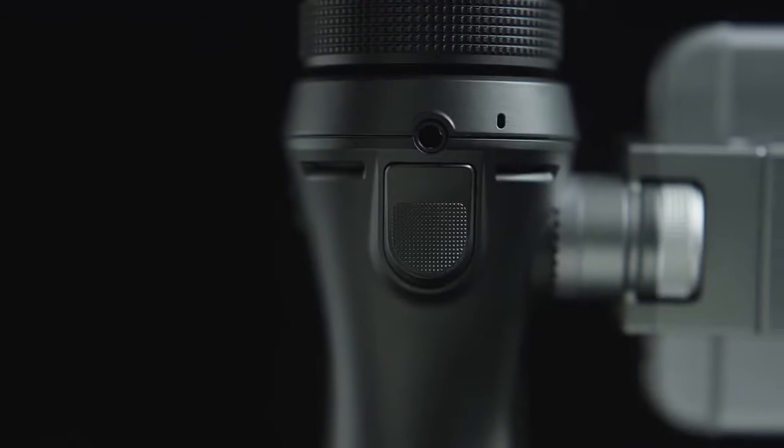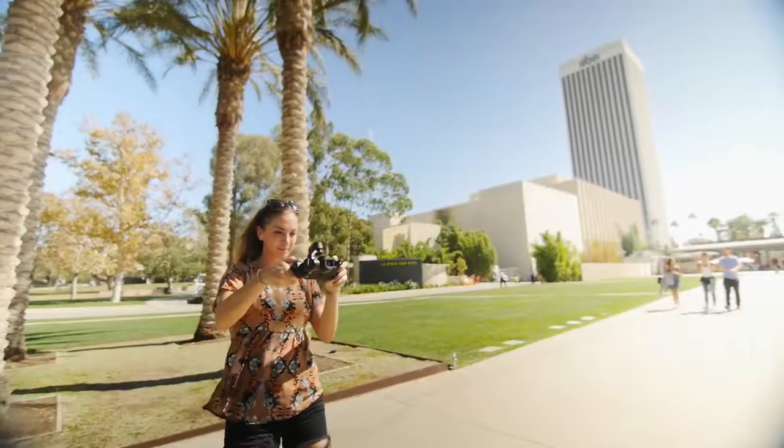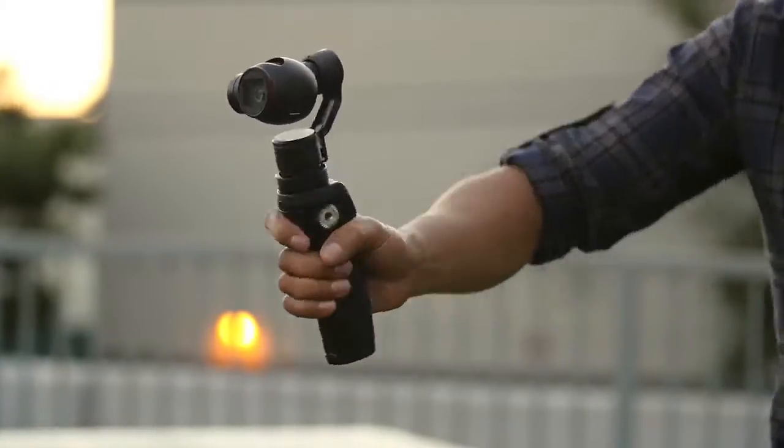The built-in joystick allows full control of the camera for perfectly composed pans and tilts. With the accompanying trigger, you can toggle between multiple modes of operation: Upright, Selfie, Flashlight, Locked, and Underslung.